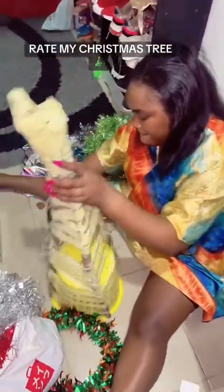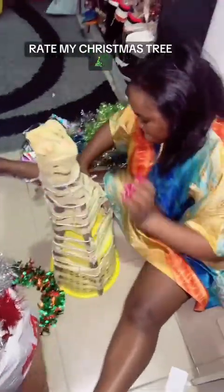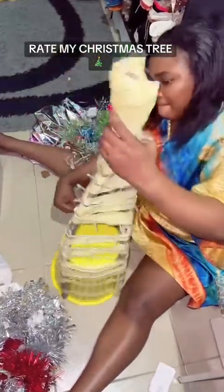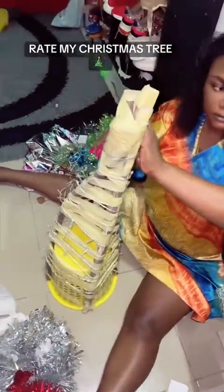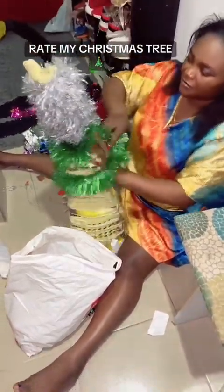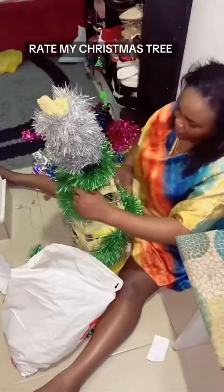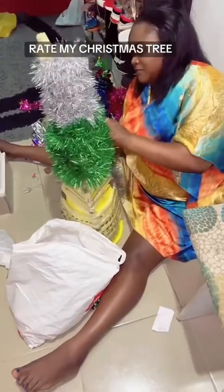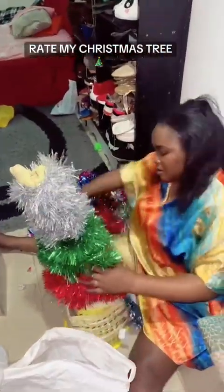I said okay, no problem — mama cruise got to work! I also saw a video of people creating their own Christmas tree and I said wow, so you can actually do this. I went to the supermarket, I already had some of these flowers, so I just mixed everything. It was supposed to be just one color — green or silver — but I mixed everything and improvised. So this is me trying to make my own Christmas tree — sit tight, hold your popcorn and learn how to save your hubby's money!